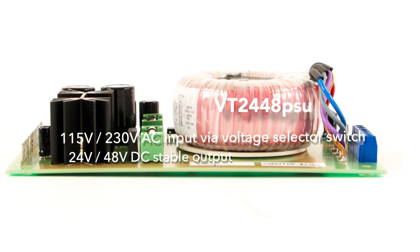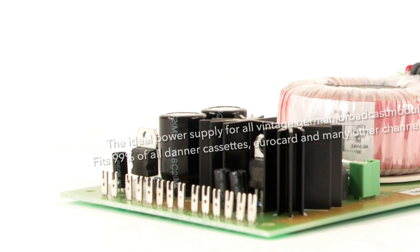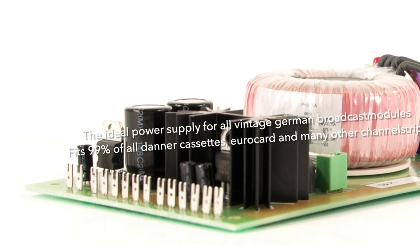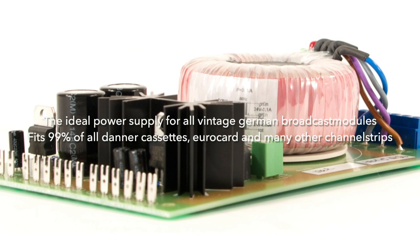the VT2448PSU is the ideal power supply for all Dana cassettes, Eurocarts, and many more vintage analog modules which need a stable 24V DC output and, optionally, phantom power.